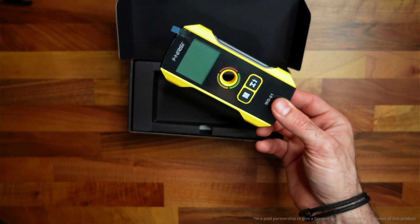Sick and tired of guessing where studs are in your wall? Well, not anymore — this finds them for you. Let me show it to you.